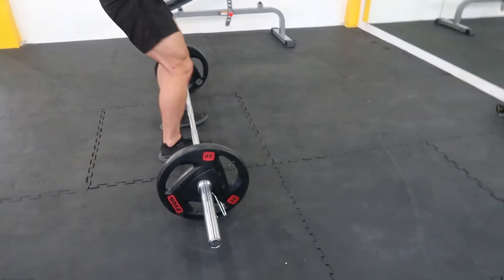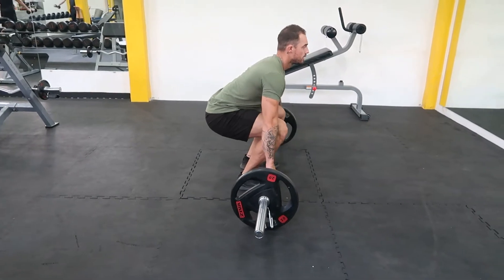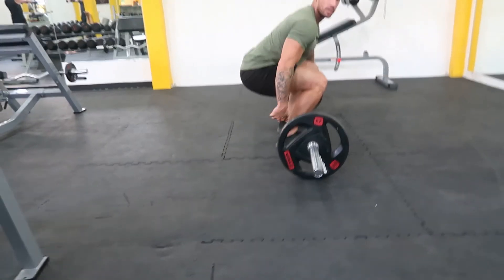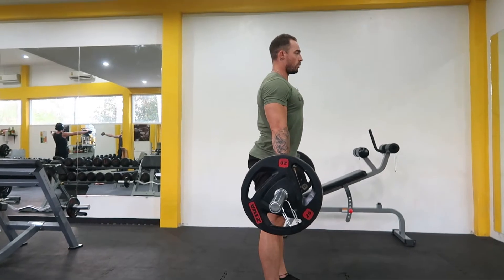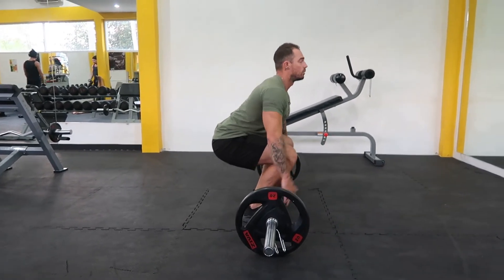Feet shoulder-width apart. Knees 90 degrees, bum down. That's all well. Two — sure the heels and the bum. At the knee. Do the same time, and bum. One. Feet, chest up, and roll away. Back straight.